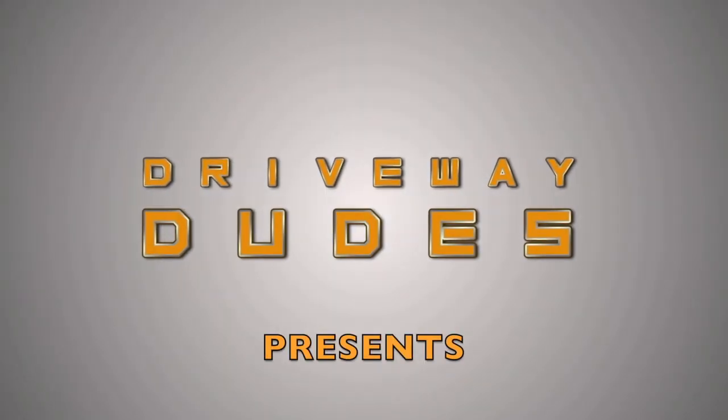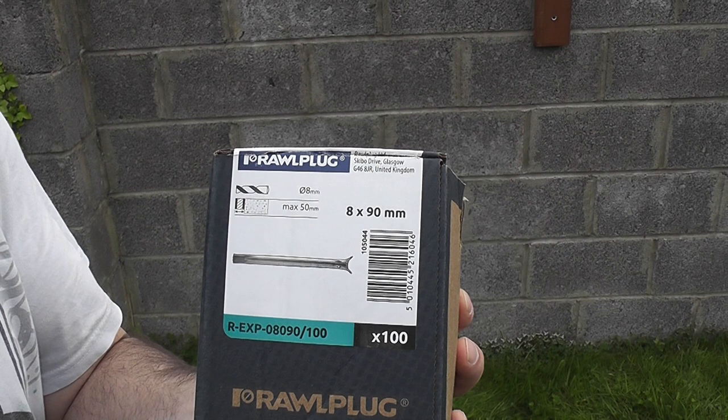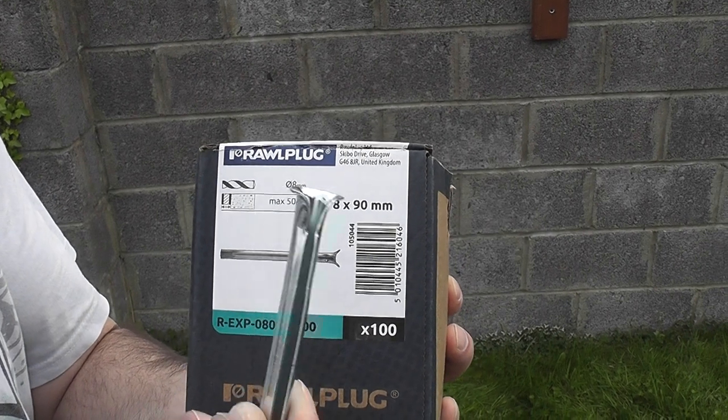Hi, welcome to Driveway Dudes. Today I'm going to be showing you how to use express nails. So what I'm using is these express nails.